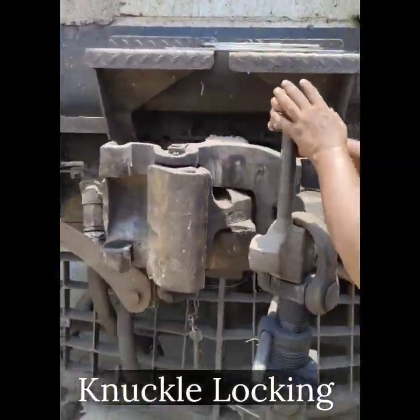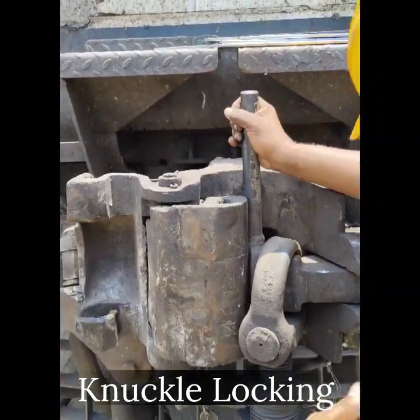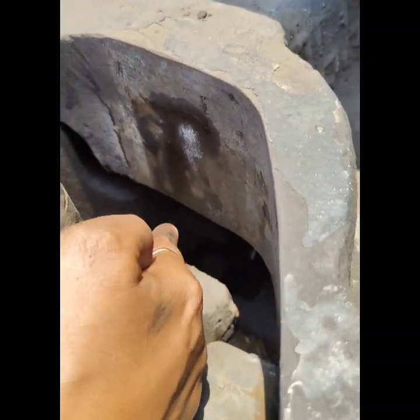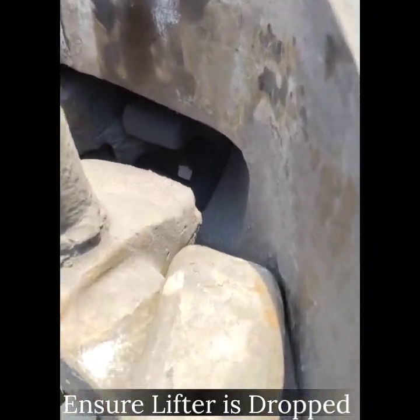Close the clevis and ensure the knuckle is properly and securely mounted. Once the clevis is closed, ensure that the CBC lifter is dropped.